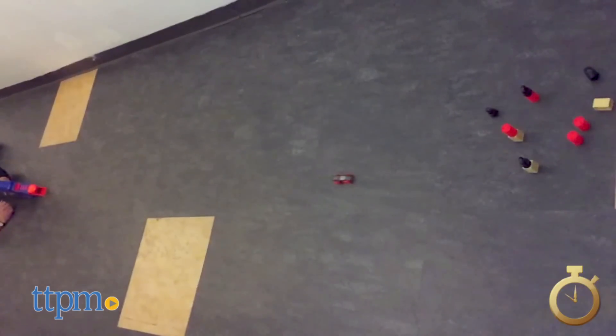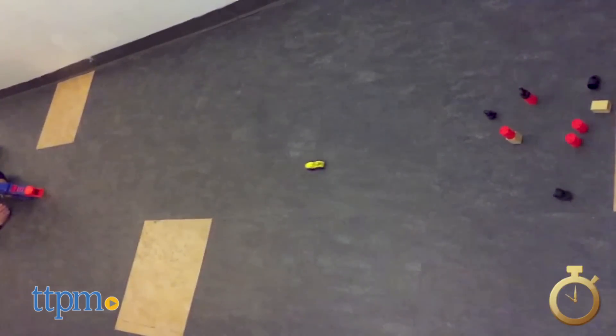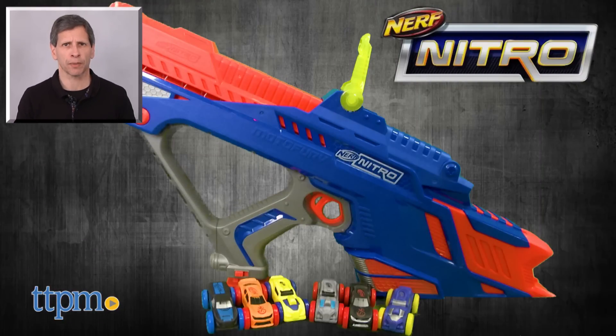Really easy to use. Overall, we love this. We think kids will love it and we think grown-ups will love it also. This is age graded 5 and up from Hasbro. For current pricing and where to buy, come visit us at TTPM, and don't forget to subscribe to our YouTube channel for more great reviews every day of Toys, Tots, Pets and More.